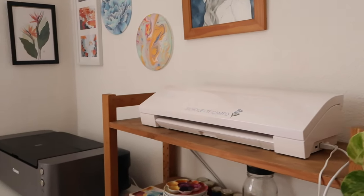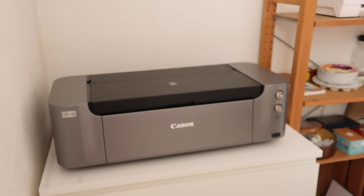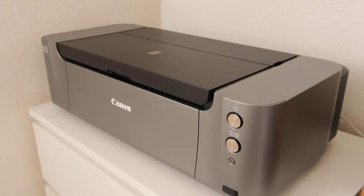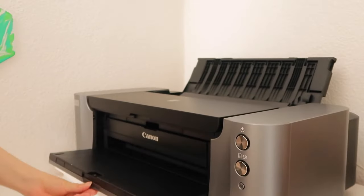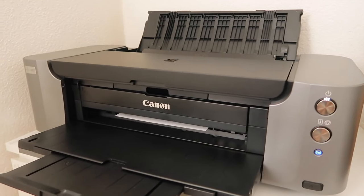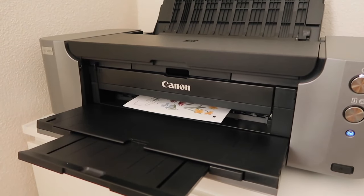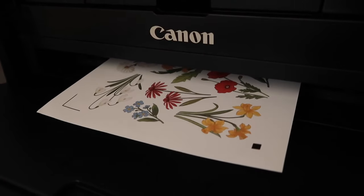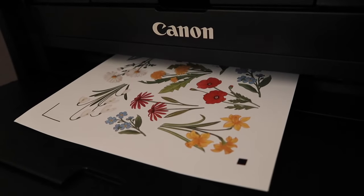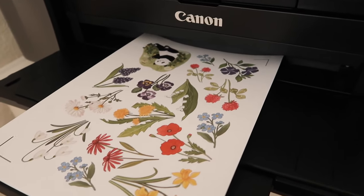The printer I use is the Canon Pixma Pro 100s. From research, it's one of the best professional printers I've seen other artists using, because it has eight ink cartridges giving professional print quality, while regular printers have only four. I have another old printer with four ink cartridges and the print quality is definitely not professional and not suitable for selling art prints.